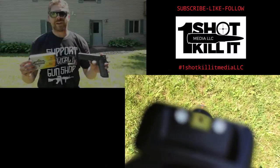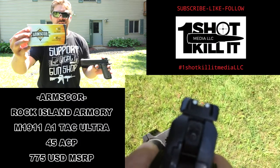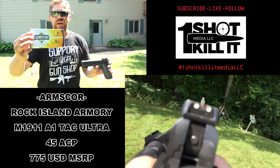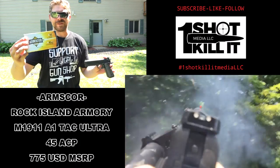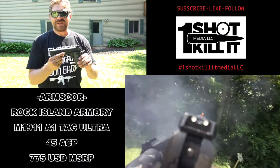During all this testing I was using Arms Core USA .45 ACP ammunition. This stuff ran great overall, no complaints — I really like it. It's .45 ACP, what's there to complain about? It's great.